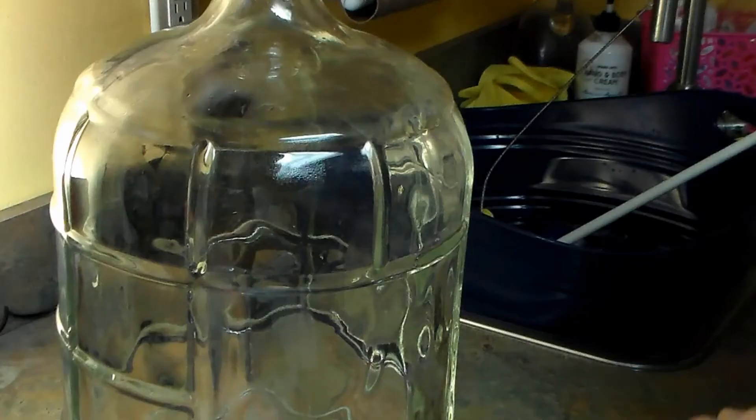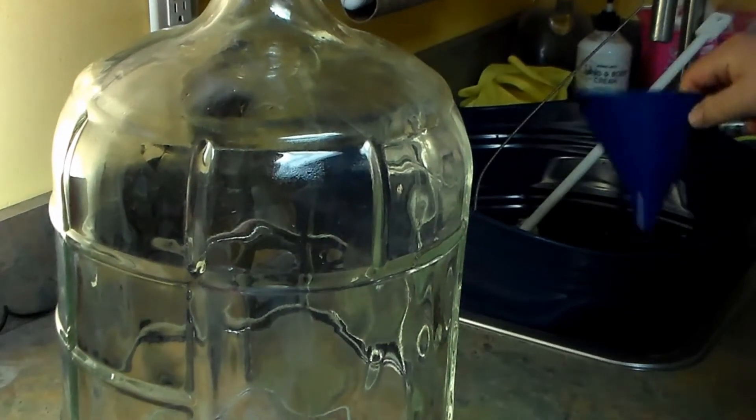We're simply going to put our twelve pounds of honey in the bottom of this carboy, add enough water to mix it and get the honey to dissolve, then add in the blueberries, put in the yeast, top it off with the rest of the water leaving enough headroom for fermentation, then aerate it and leave it to start bubbling. Everything I'm using has been sterilized, so no worries there.